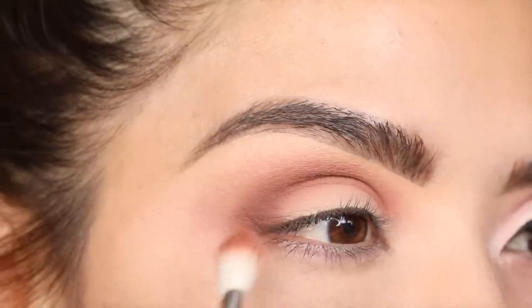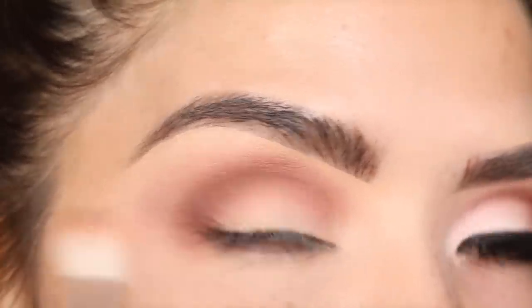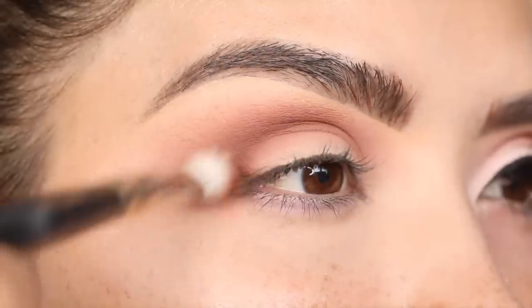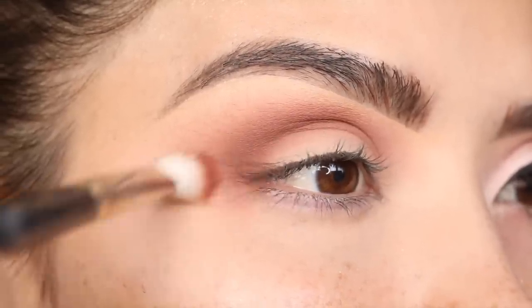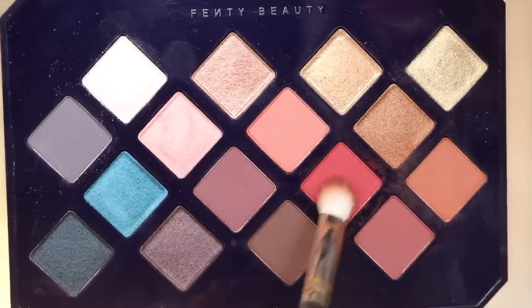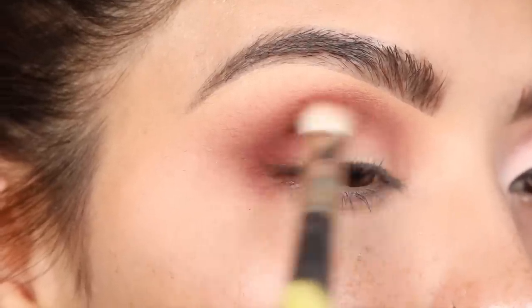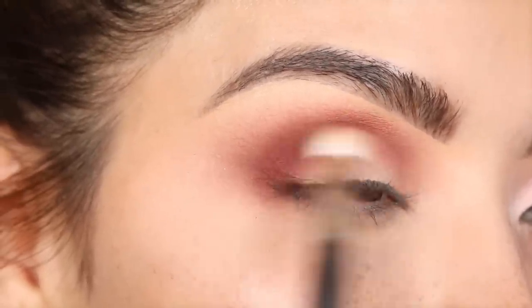See how it does that — it kind of looks like there are two shades now. There's the shade out here and this one, but it's the same shade; it's just deepened up right in this area. Now I'm going to go in with the shade Saffron and apply this pretty much directly over that shadow I already applied. I just want to warm up the shade a little more.